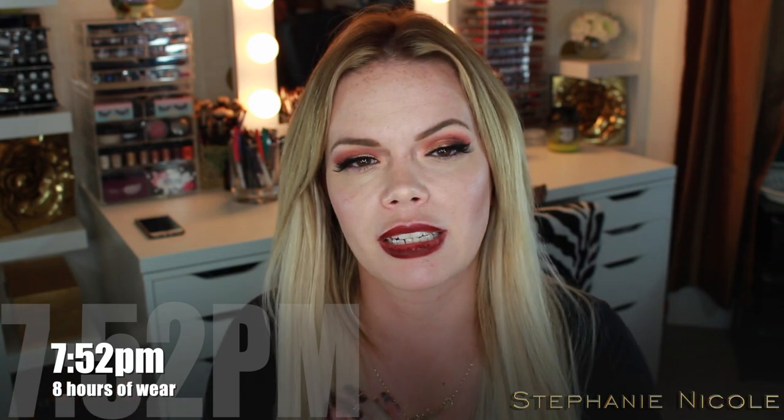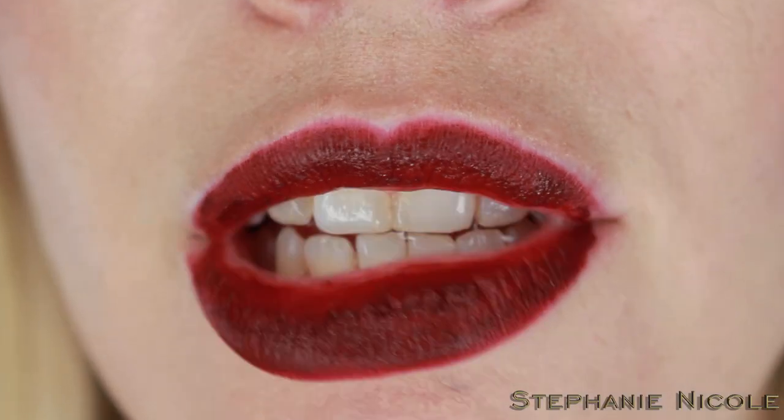They advertise these as lasting five-plus hours, but not without retouching, and I am very gentle on my lips. Let me do the kiss test — that's going to decide where I rank these. Nothing on the back of my hand... wait, there is transfer, mostly on the outside because it's pretty much worn away on the inside. And for layering — since it's chunky, I'm not thinking it's going to be great. You can see the chunks through it.